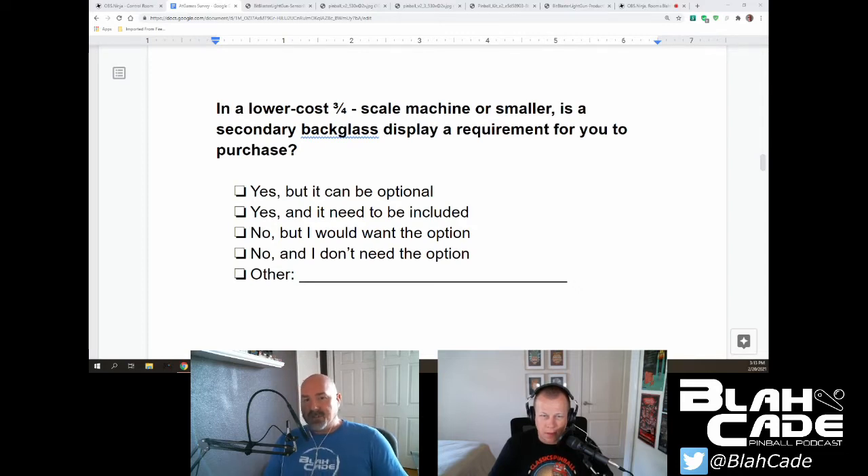Next on the survey: in a lower cost three-quarter scale machine or smaller, is a secondary back glass display a requirement for you to purchase? The question is poorly worded — it's unclear whether it means a DMD or the full display — but I assumed it meant the full back glass display and I went with yes, it needs to be included. The choices were: yes but optional, yes and it needs to be included, no but I'd want the option, and no I don't need the option.